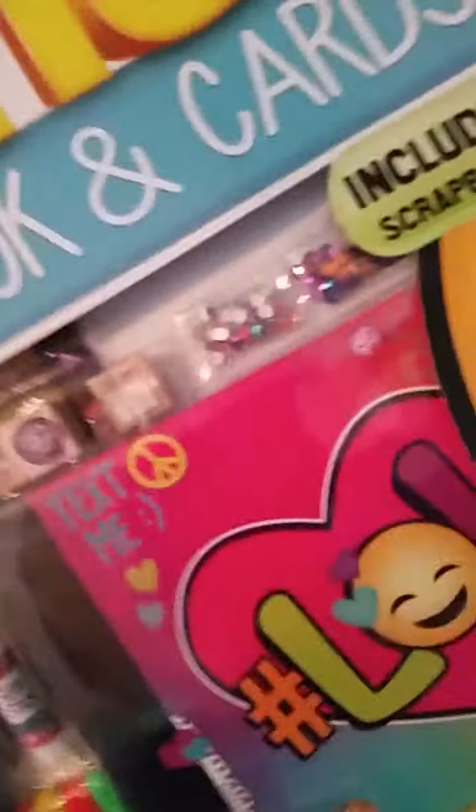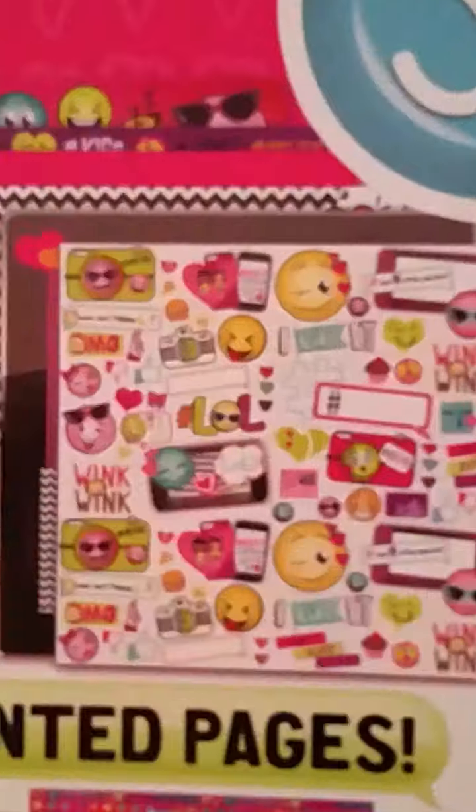Let's look on the side. Looking on the side now, it just says exactly what it said on the front. Over here it shows that there are some sticker sheets. There is a smiley base, wink wink, and lots of different stickers.